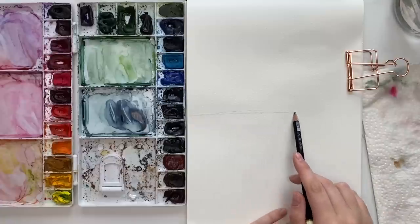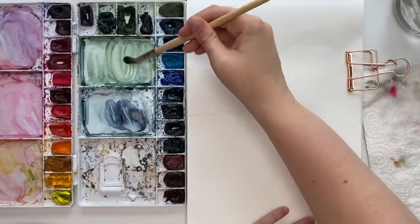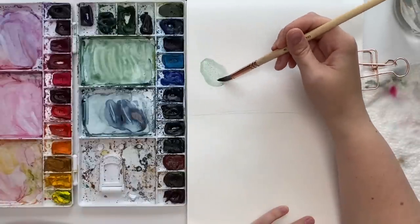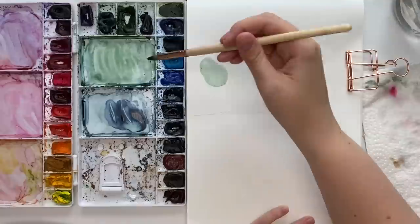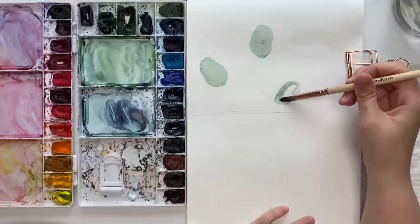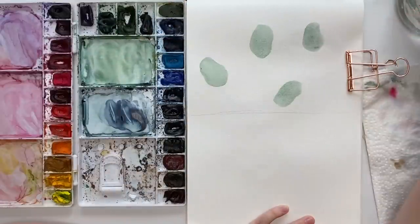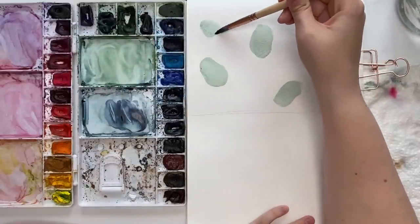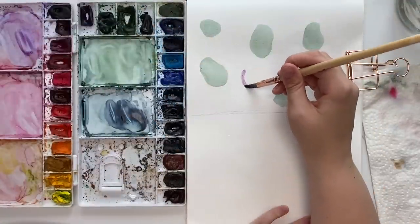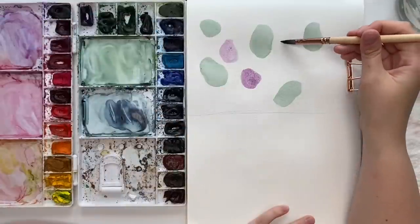I'm going to show you two different ways — you can do this so many ways with any shapes and colors you want. The first is just using shapes. Pick a color palette — I'm going to use cool tones, like greens, blues, and maybe some purples. I'll do some shapes, and in the first round none of them are going to be touching each other. This makes a nice fun abstract piece you could even put in your house — you could do hearts, whatever shapes you want.